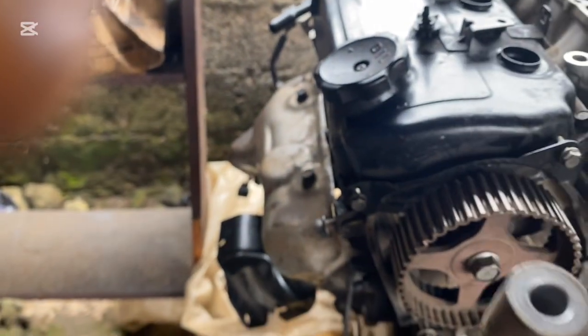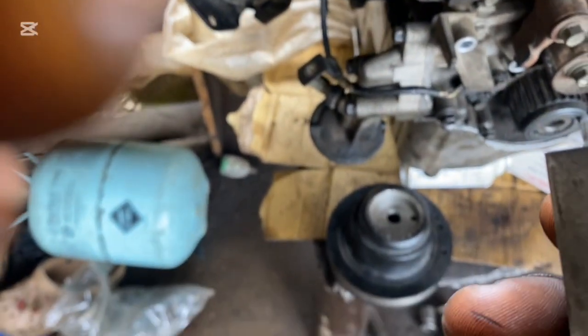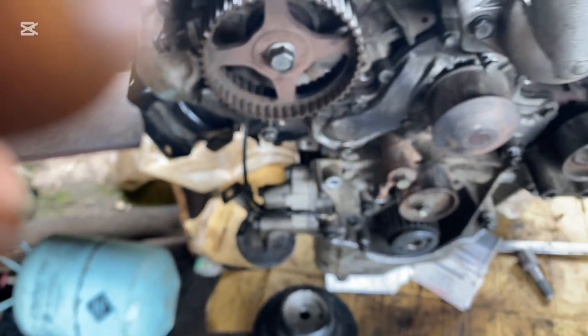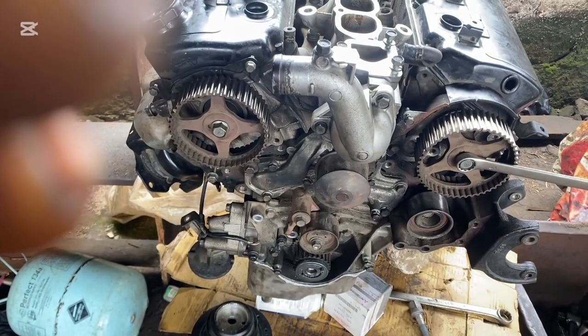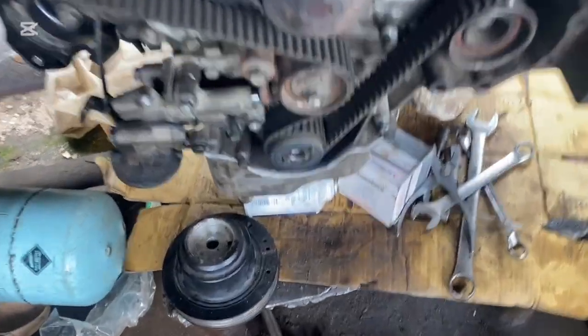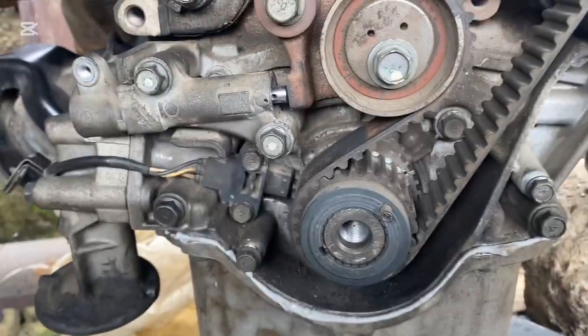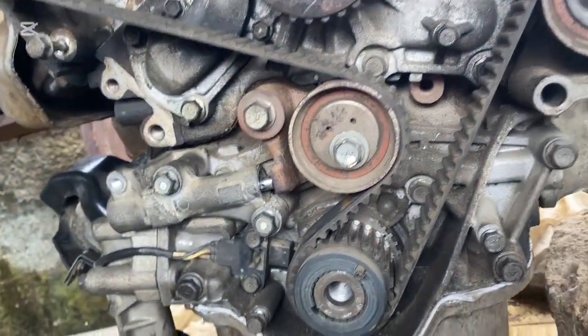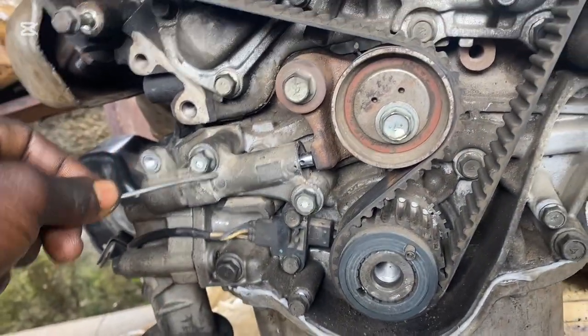Hook your tensioner. I hook my tensioner. Now let me install my belt — I have to put it down. Hook your tensioner and the history of your belt. I have to put in the belt and my adjuster. This is my adjuster — it's the tensioner.